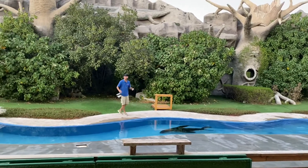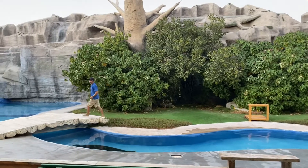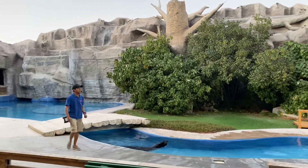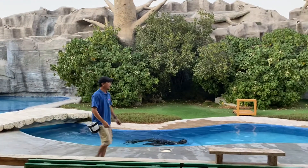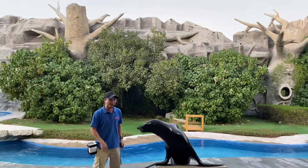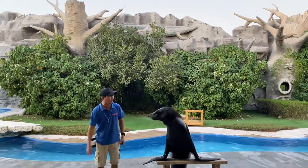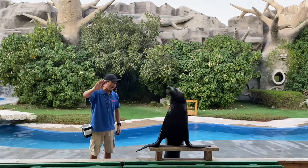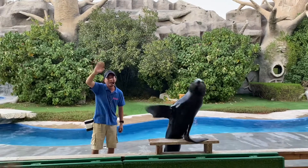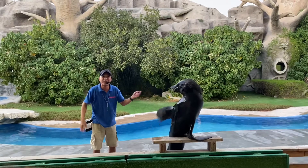How are you guys? Are you all doing good? My name is Randy and here with me is my partner, and his name is Artu. Today you are going to meet our two lovely sea lions. Artu here is very friendly and he would like to welcome everyone. We're back guys — say hi to Artu! Artu is very happy to meet you this afternoon.